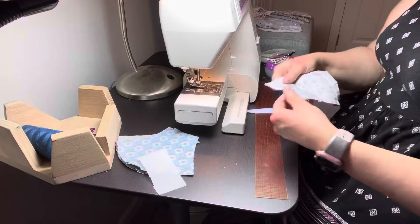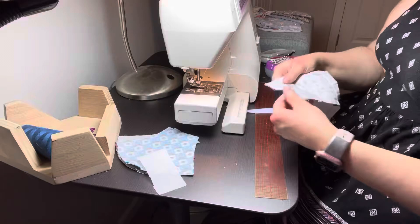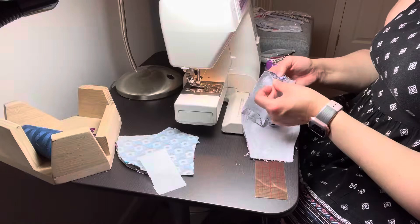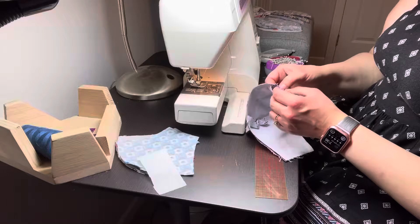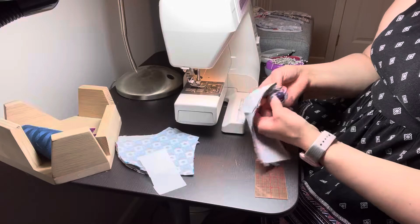I'm going to flip this inside out. Now that I have the interfacing, make sure you don't flip between the interfacing and the fabric layer. It was ironed into place before it was sewn, but you can see it's already separating, which is normal. Make sure you're flipping at the point where the two fabric prints are coming through instead of the interfacing being shown.